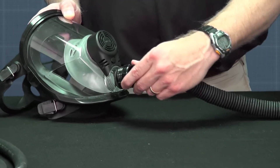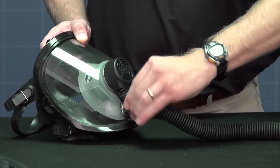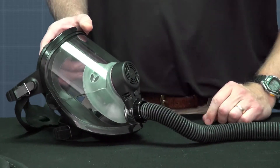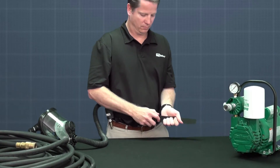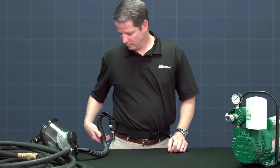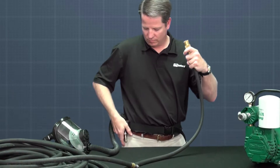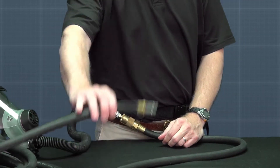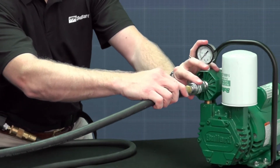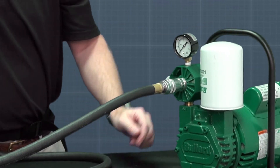Temporarily remove the mask by releasing the head straps. Attach the breathing tube to the face piece by threading until finger tight. Buckle the belt to your waist and adjust as necessary. Then attach the female end of the air supply hose to the nipple of the flow control device. Then attach the other end of the air supply hose to the breathing air source. Adjust the pressure to the requirements listed in the user instruction manual.